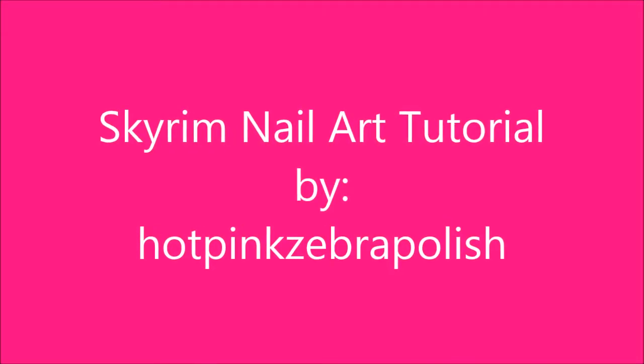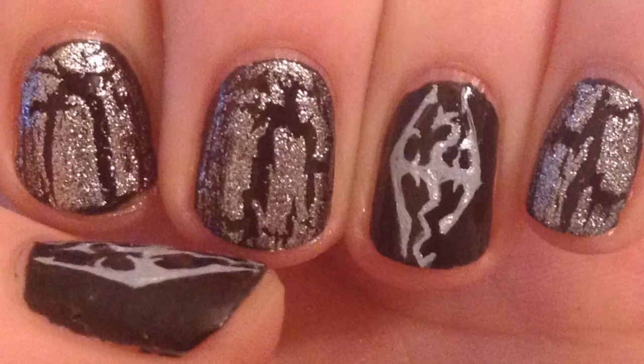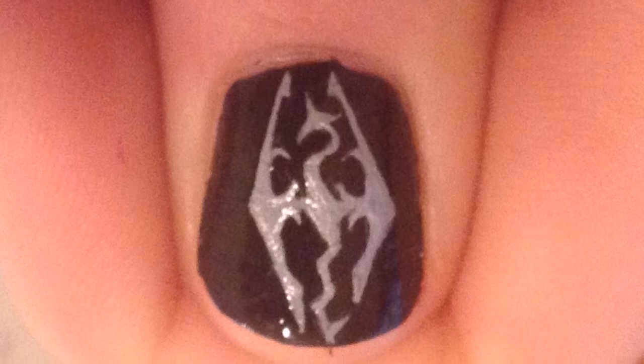Skyrim Nail Art Tutorial by Hot Pink Zero Polish. This design may look a little intimidating, but believe me, if you just follow the steps, it should be just as easy as can be.